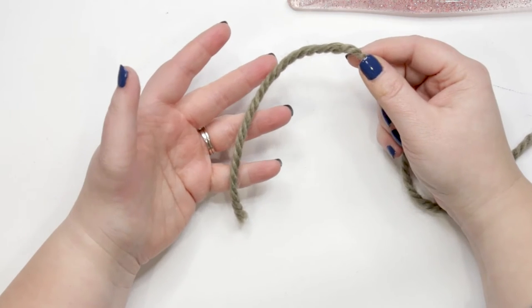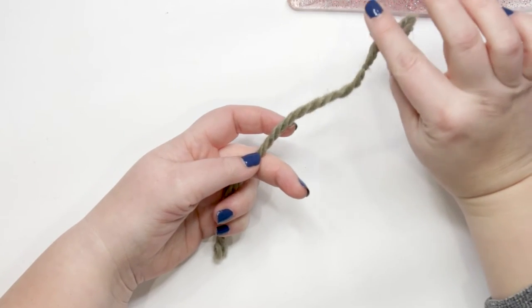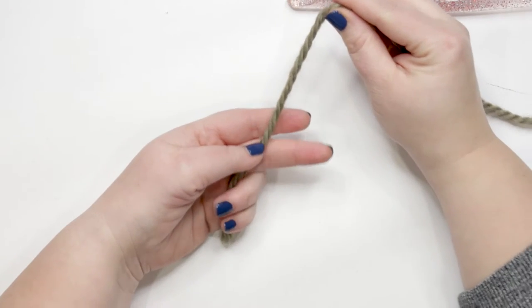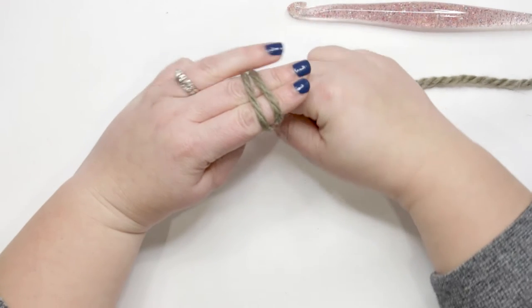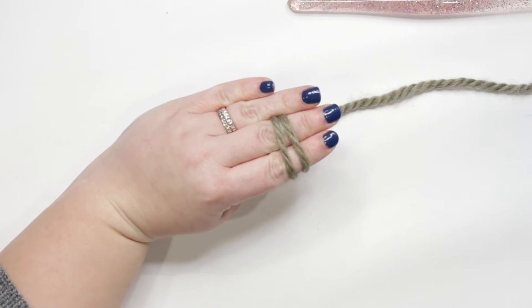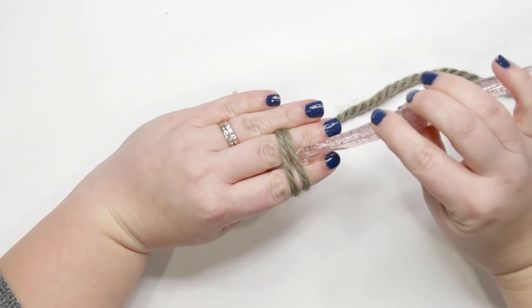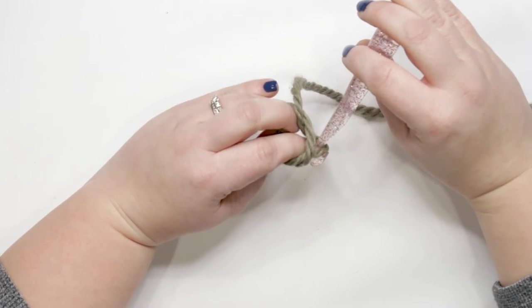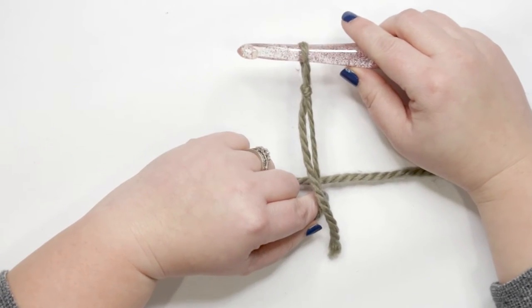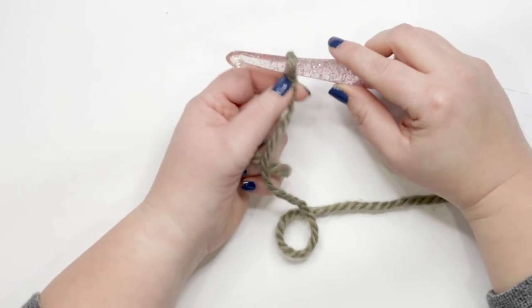To start our blanket we need to create a slip knot. Take the tail end of your yarn, hold it in your hand, and take the working end — the yarn attached to the ball — and wrap it around your fingers, around the back and to the front, then cross it over your fingers. Flip your fingers over and pin the yarn down with your ring finger. Take your crochet hook, go under the first strand and over the second, pull the second strand out under the first and off your fingers onto the hook. Pull the yarn from the ball tight to bring the slip knot up to your hook.